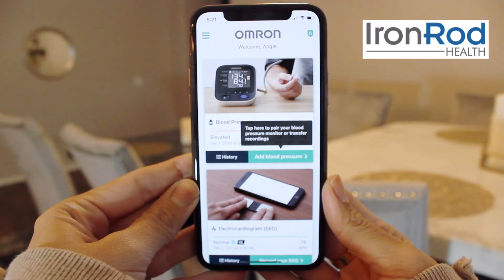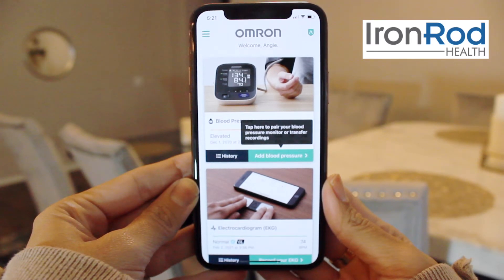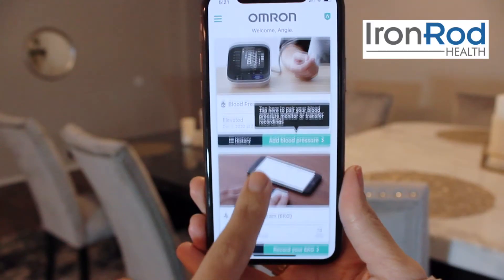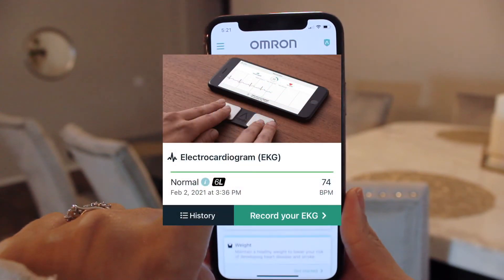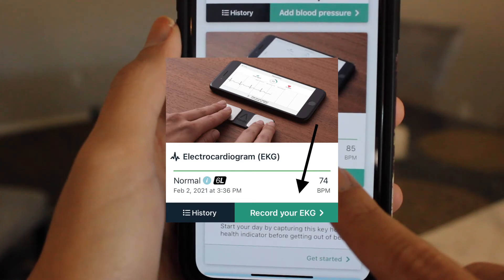Once you've logged in, you should see the Omron welcome page and your name at the top of the screen. We are going to scroll down until you see electrocardiogram and this image. Once you've found it, press the button that says record your EKG.